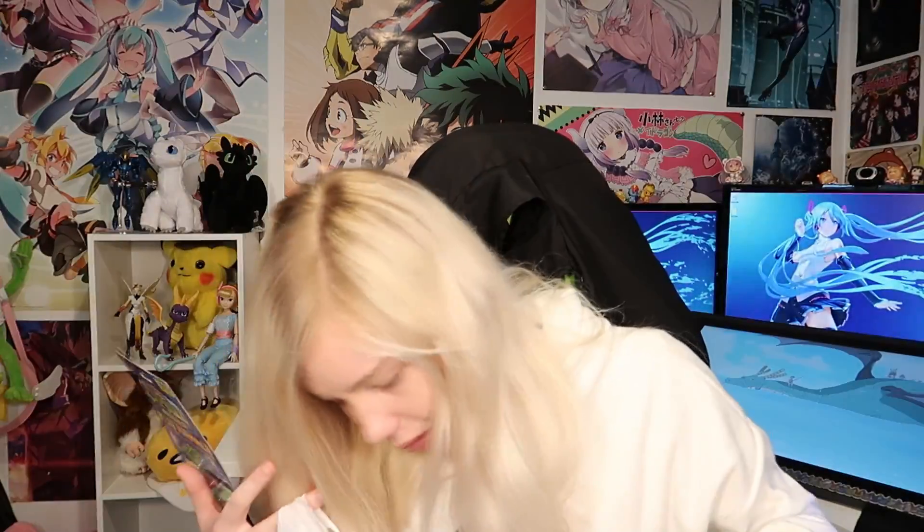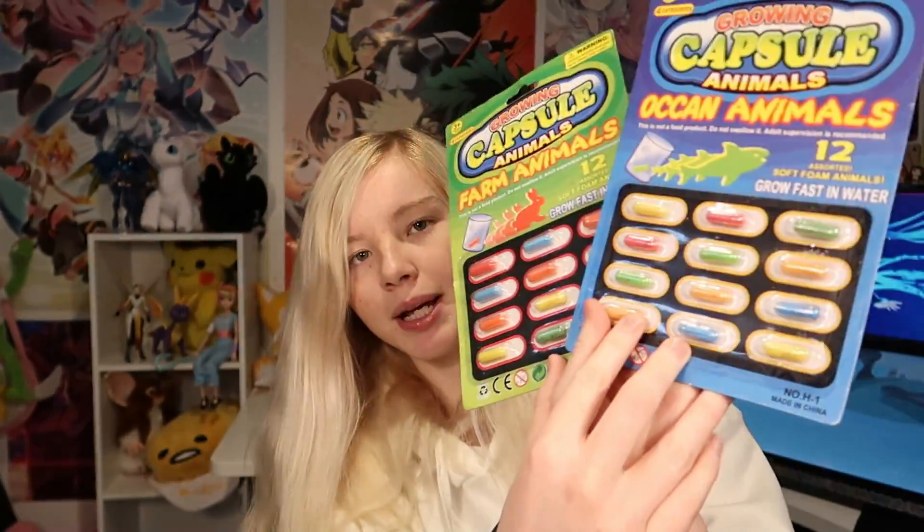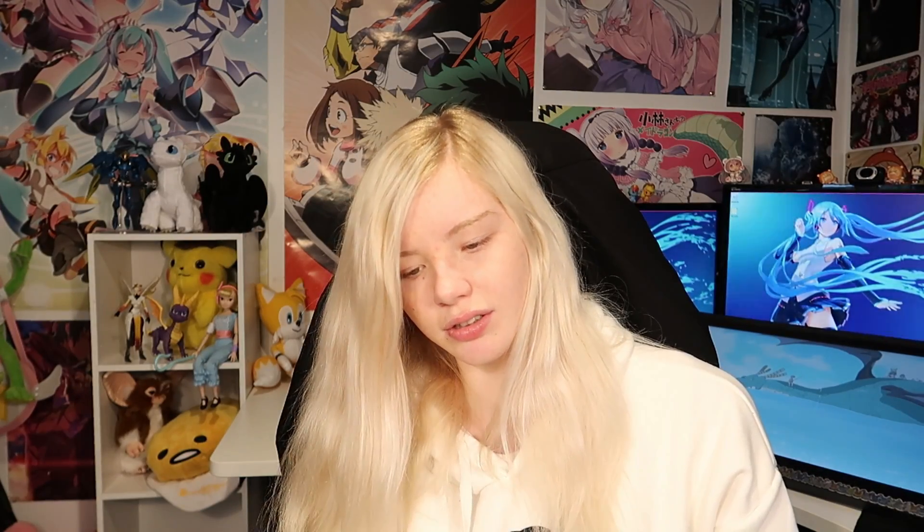First of all, the one I'm most excited for: growing capsule animals. We have farm animals and ocean animals — two dollars each, not a bad price. I've always wanted to try these. They start off in little pills and you put them in water and they expand into the shape of an animal. It says warm water, but we're not gonna use warm water because I cannot be bothered.